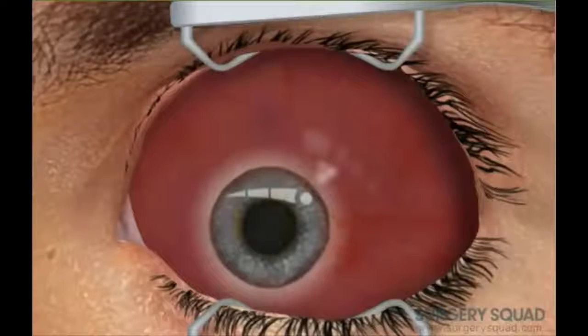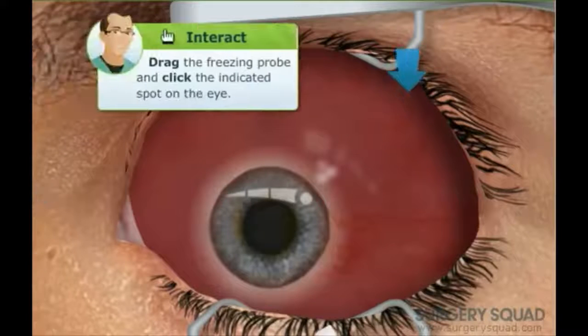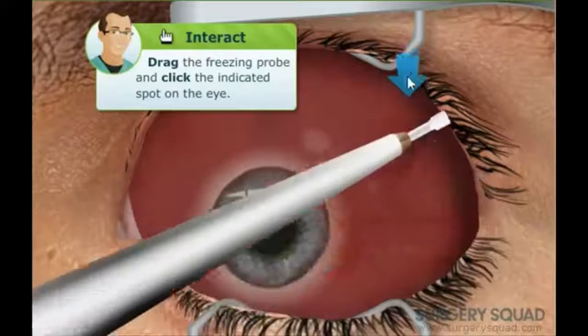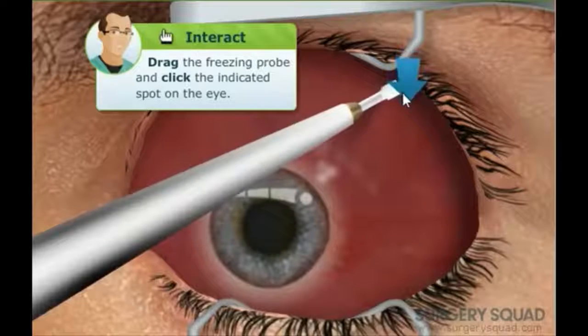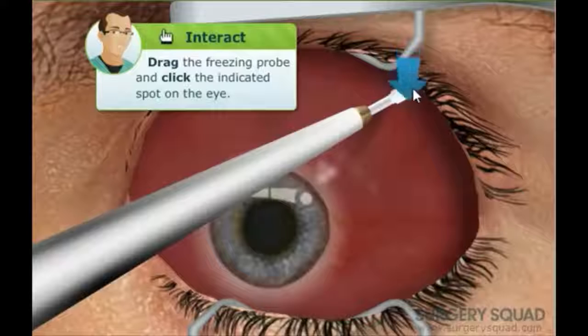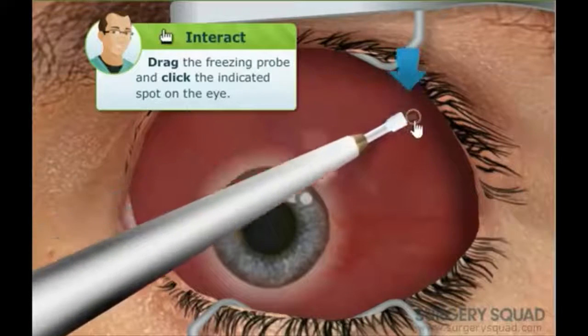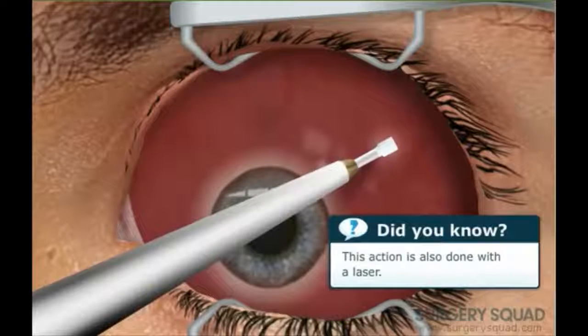With the retina back in place, we can now seal the tear using a freezing probe. The probe is touched to the outside of the eye where the tear is. This freezes the tear back in place. It may take several touches depending on the size of the tear.